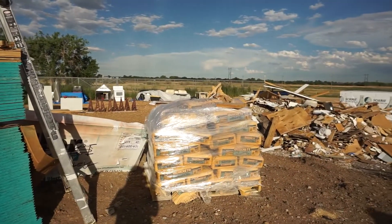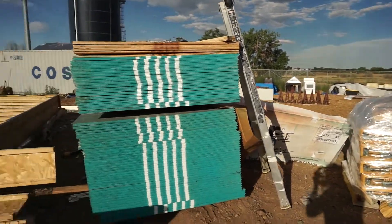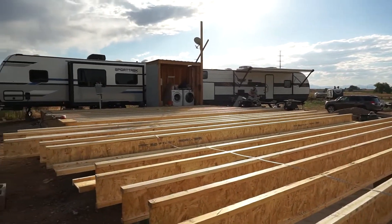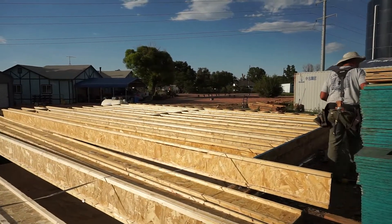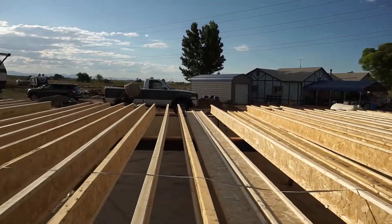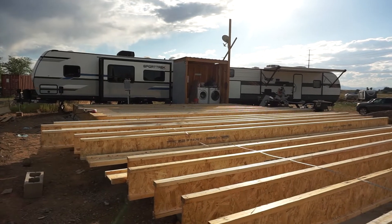We also have concrete for our caissons for the front porch and back porch column foundations. We're moving along pretty fast — just yesterday we had no I-joists, and between yesterday and today we've got all of our first floor I-joists set and ready to be nailed down.